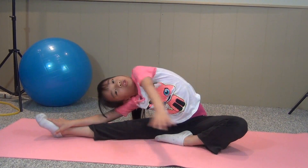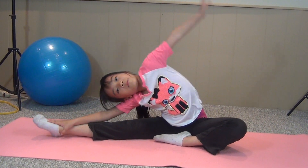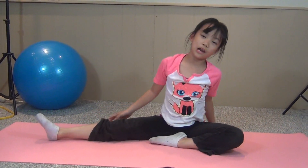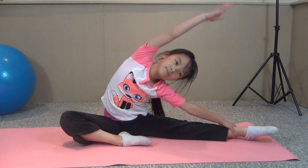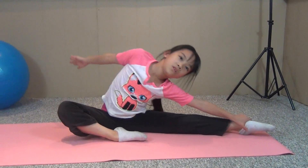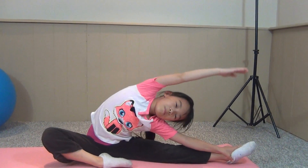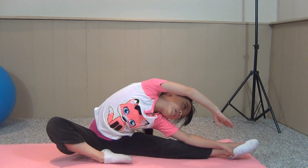One, two, three. You can also stretch the side here. And now you do the other leg. Try going a bit further each time, and it can go a bit further than you can touch your other hand.